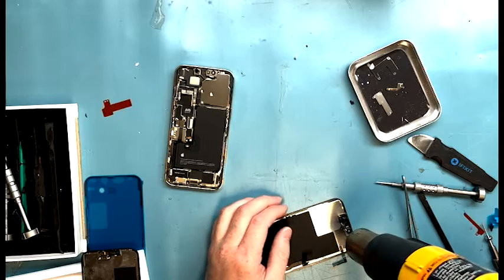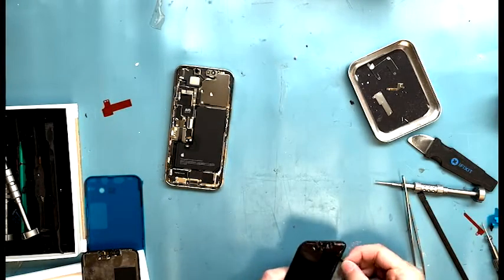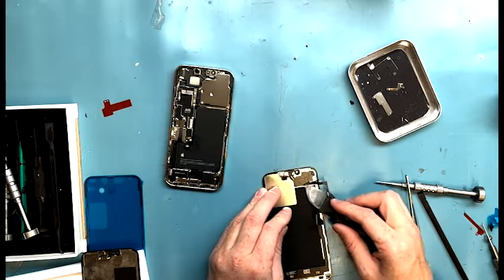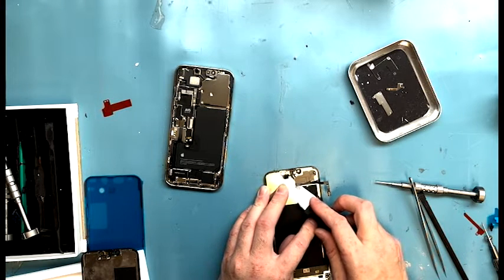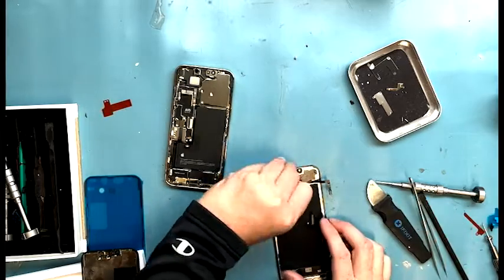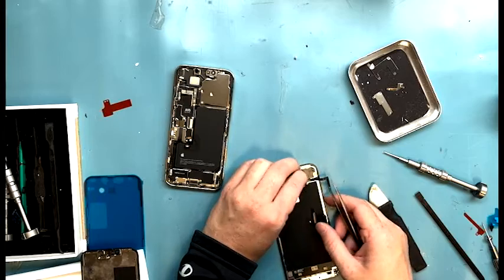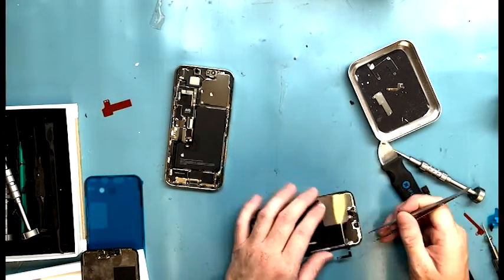Quick note: the proximity sensor is very hard to get off. I got tweezers out, I got my metal pry tool — just trying to get under there and not break it. It was really scary using the metal pry tool but I was as gentle as I could be and I finally got it off without breaking it. Hopefully next time I won't break it either.